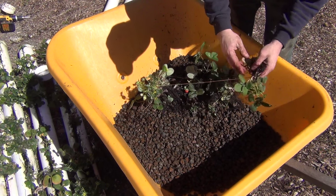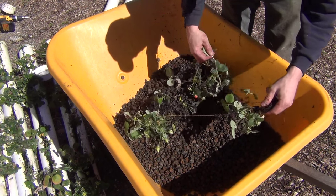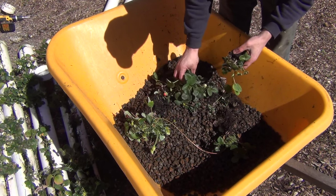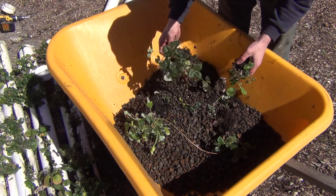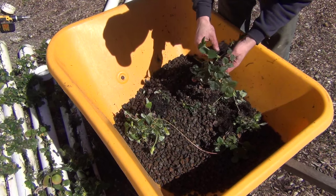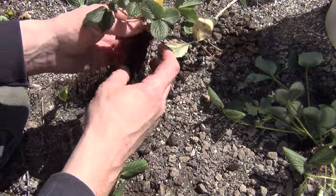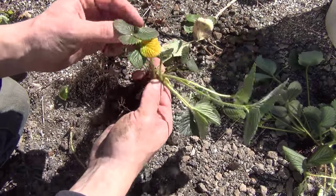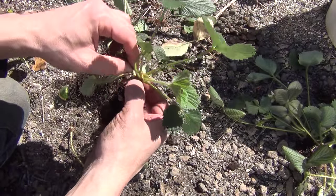I did save some of the younger plants. Anything that had flowers or fruit on it, I picked them off and disposed of it — I just didn't want to have to deal with any fruit flies in the future. All of these plants did get washed off and left outside of the greenhouse for a while, just to help reduce the chance of reinfecting everything with new fruit flies.